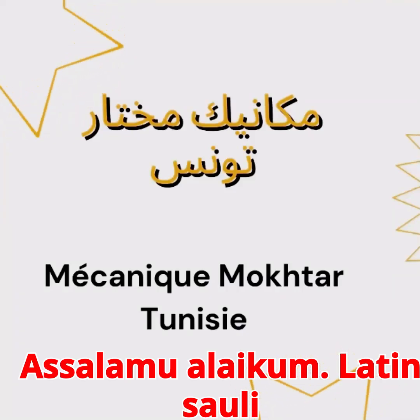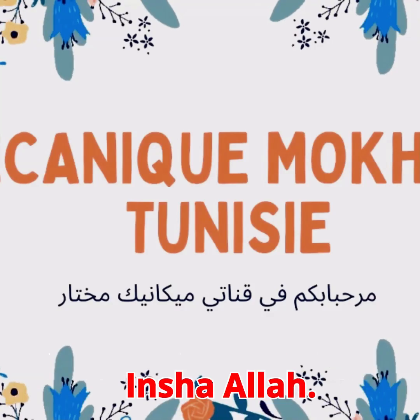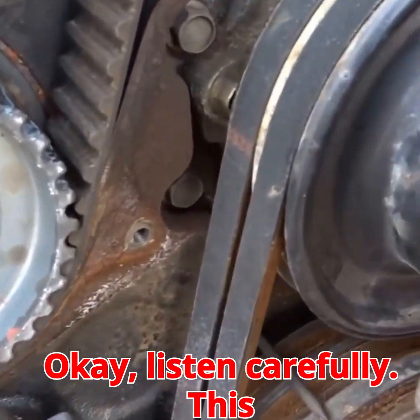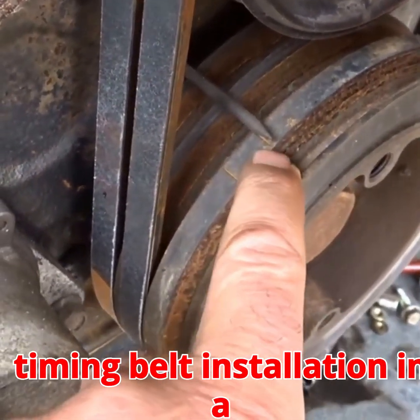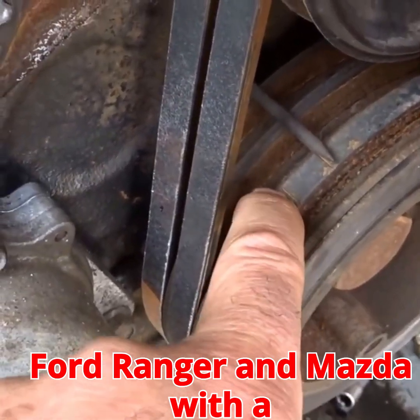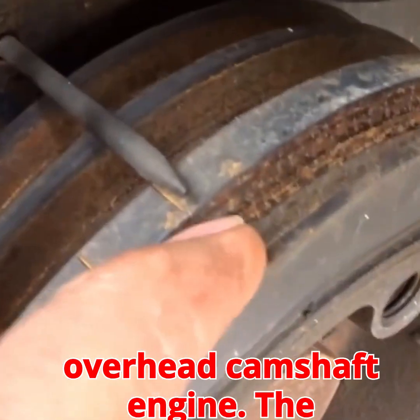As-salamu alaykum. Don't forget to like the video and subscribe to the channel, it helps us continue publishing more content, inshallah. This video covers the basics of timing belt installation in a Ford Ranger and Mazda with a 2.3 litre or 2.5 litre single overhead camshaft engine.